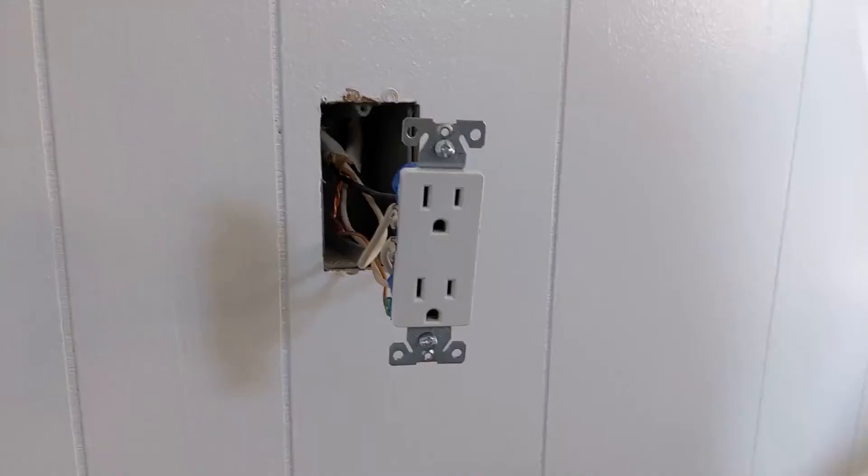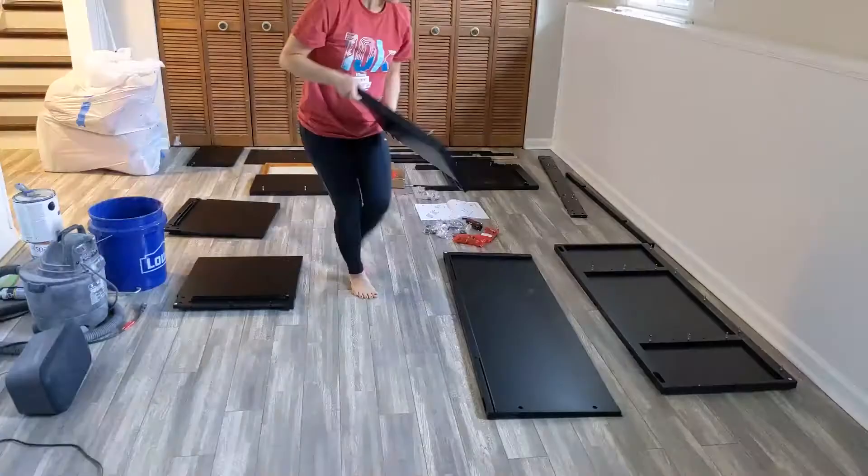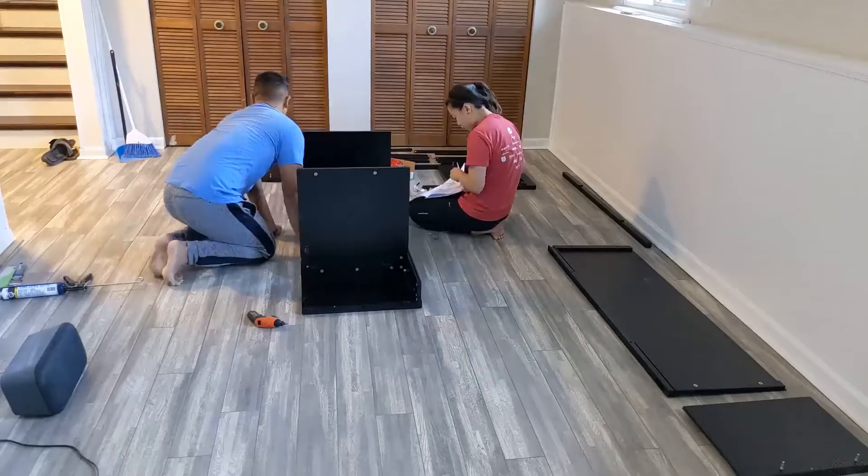To update the room a little bit more I also updated all of the outlets in this room, and then my wife got a little desk from Target and we assembled that for her.